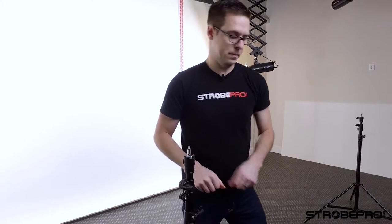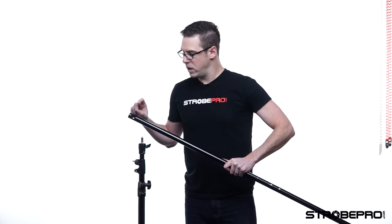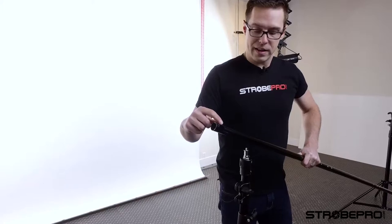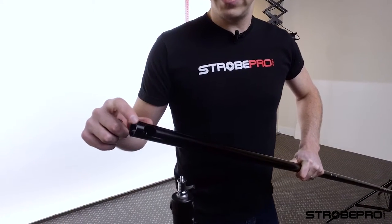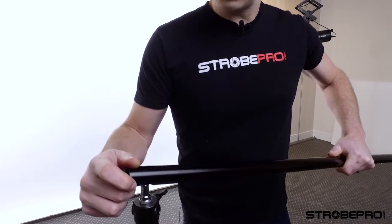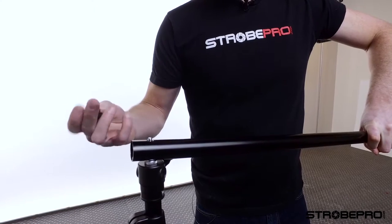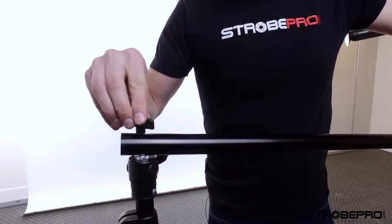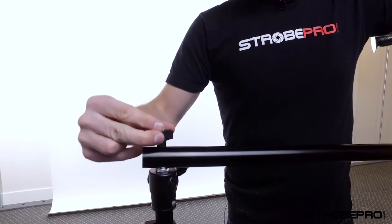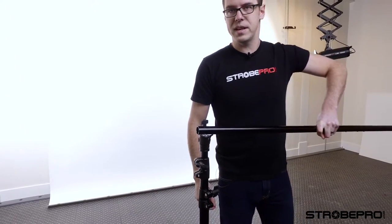Let's add the crossbar now. Previously we talked about how important it was to have the hole in the end — that's because it needs to attach to the stand. Simply put it over the top of the spigot, you're going to have a little bit of thread showing through, then take the thumb screw and fasten it right on there. Once that's on, go to the other side and do the exact same thing.